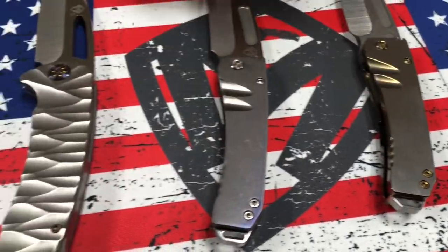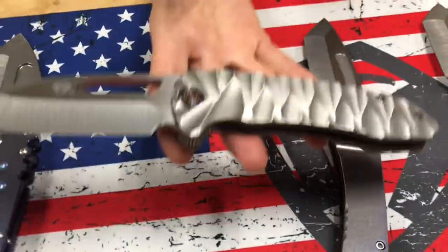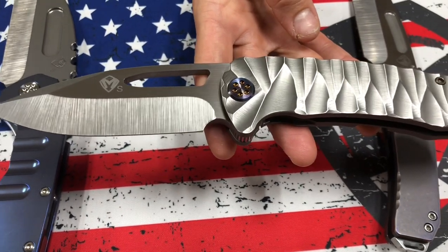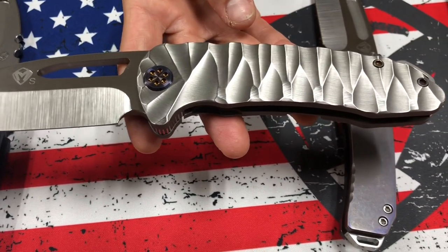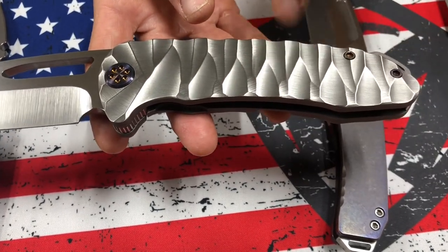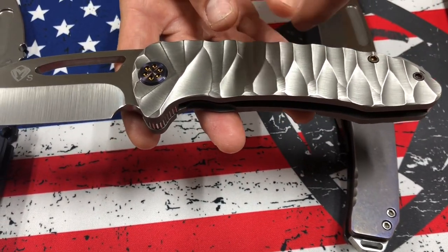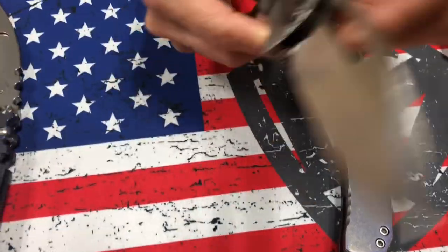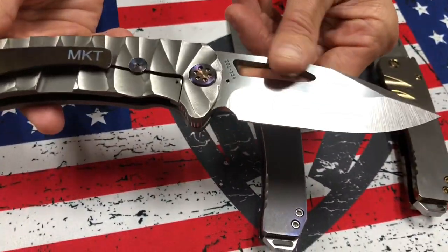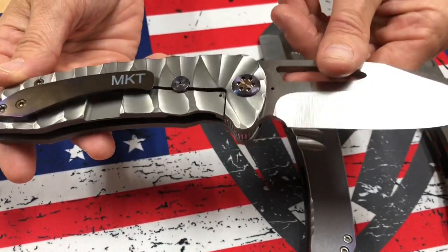We have an Envelet — again, satin blade, S35, and this is our Predator sculpting. Just silver, no bead blasting, no shiny, just our new tumbled finish with Predator. Looks nice and sleek and very simple. Flamed hardware and a brushed and flamed clip — actually, looks like a brushed bronze to violet fade. Super, super cool.